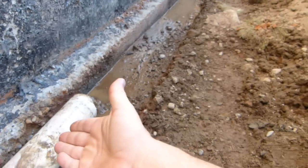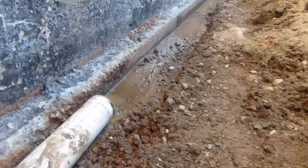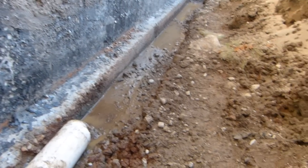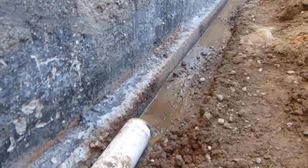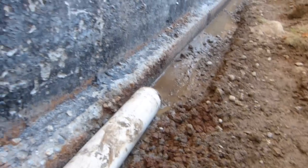Right here in this trench with the footing, foundation wall and the section of the perimeter drain, I'm going to show you and explain how the perimeter drain should be laid when it's done properly, and we'll also explain why.